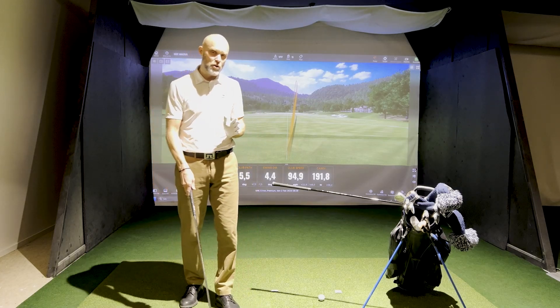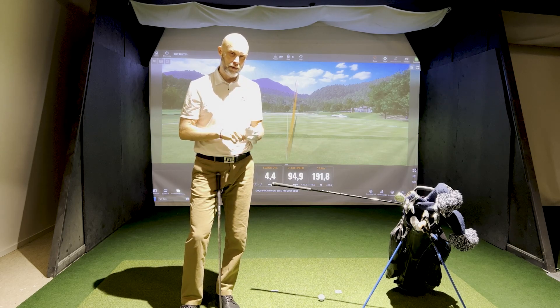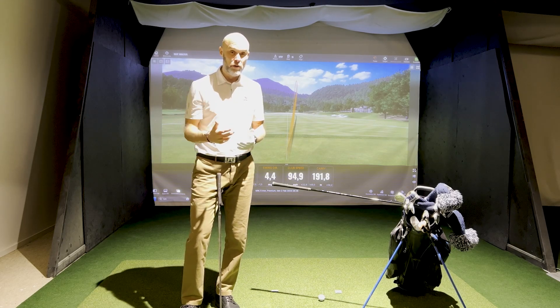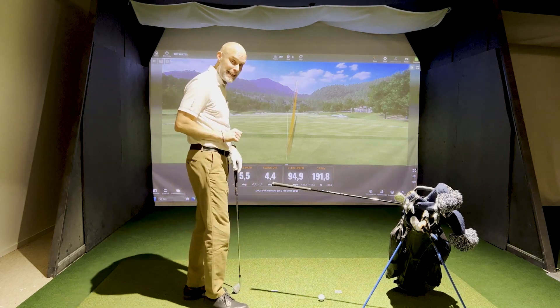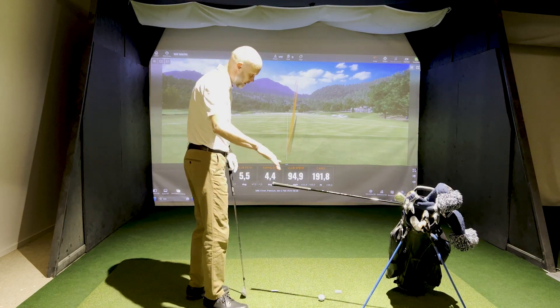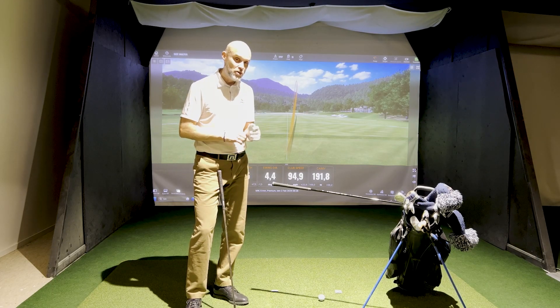We get a lot of user questions about the hand path lines that you can see in the Whiz avatar on the face-on and target view, but now we're going to talk about the down-the-line view. You're standing down the line from me right now, down the target line.